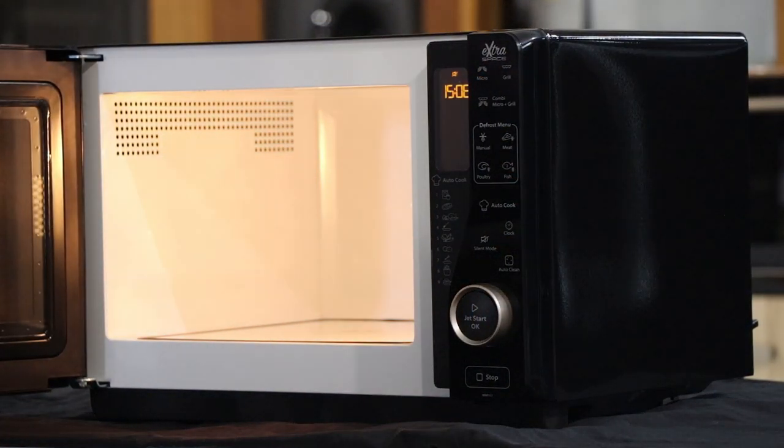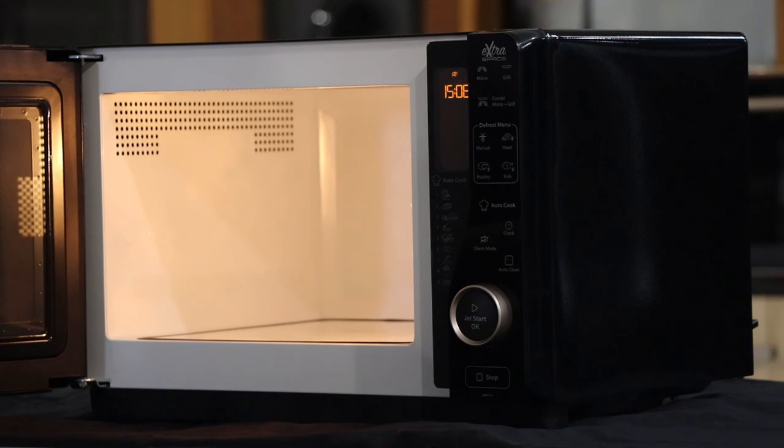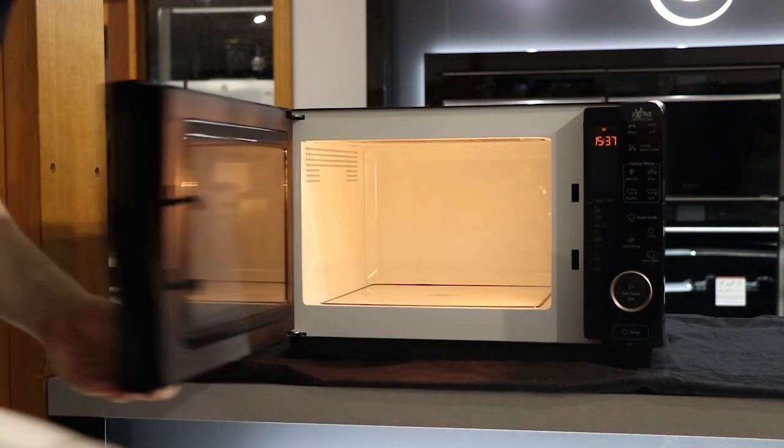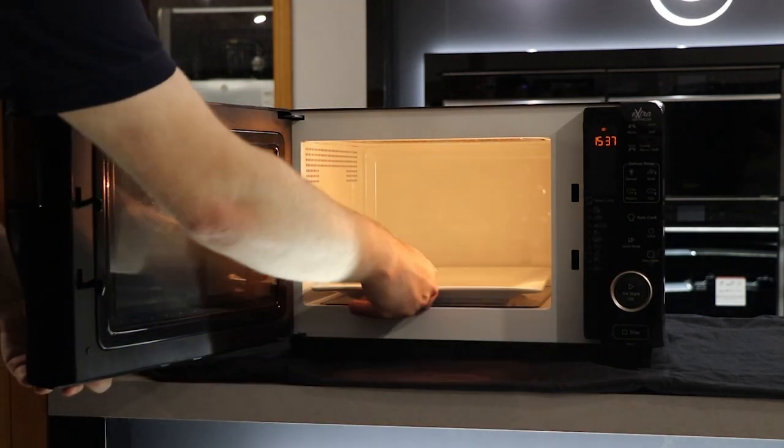Looking at the inside, we have a 30 litre capacity with an easy clean white enamel. The flatbed design allows you to reheat, cook and grill your larger dishes without it touching the sides of the microwave.